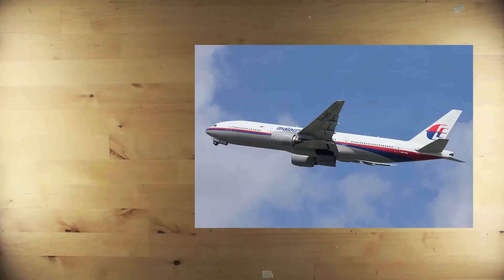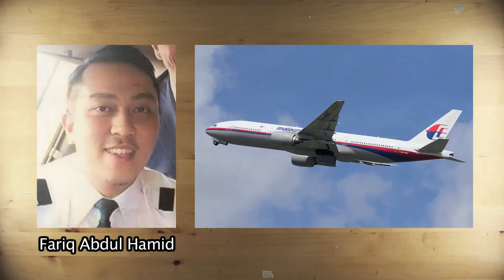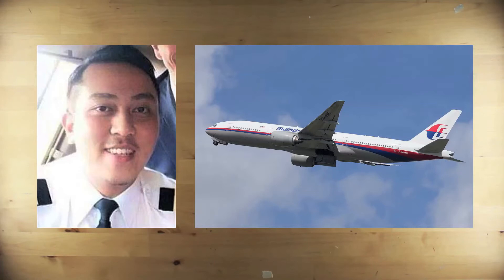Malaysian Airline Flight 370 disappeared on 8th March 2014, and nobody seems to know where the aeroplane has gone. Allegedly, the co-pilot, Fareed Abdul Hamid, spoke the last words uttered from the missing plane. He said, 'Alright, goodnight,' and that was the last that was ever heard from him, the plane, and 238 other passengers and crew members.